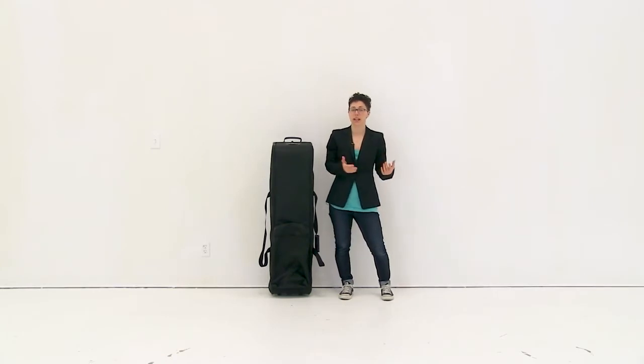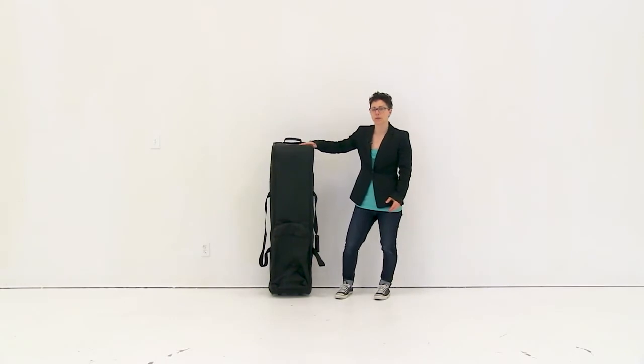Before you begin, you want to make sure you have a second person handy for the install. The first thing I'm going to do is remove the 10 frame from the case.